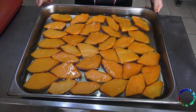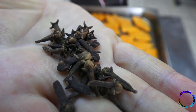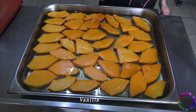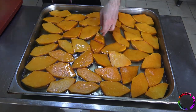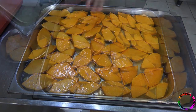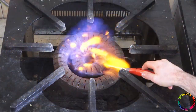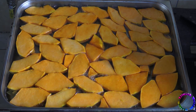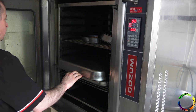After adding sugar, the lid is closed and left overnight for the juice to come out. As you can see, the pumpkin releases its own water — no extra water is added. A few dried cloves are added. Since the pumpkins shrink, they are placed tightly with no space in the tray, then brought to a boil on the stove before going into the oven.